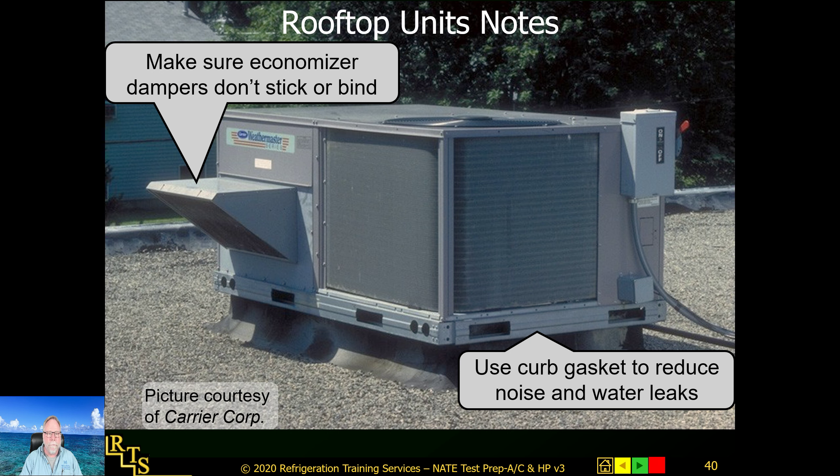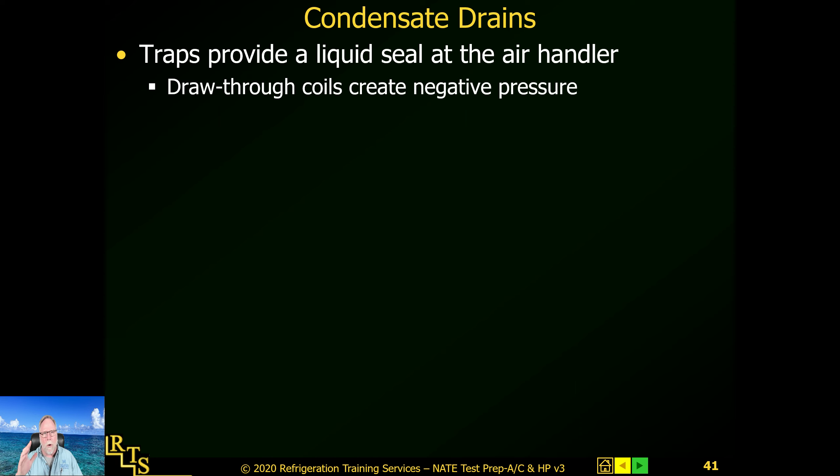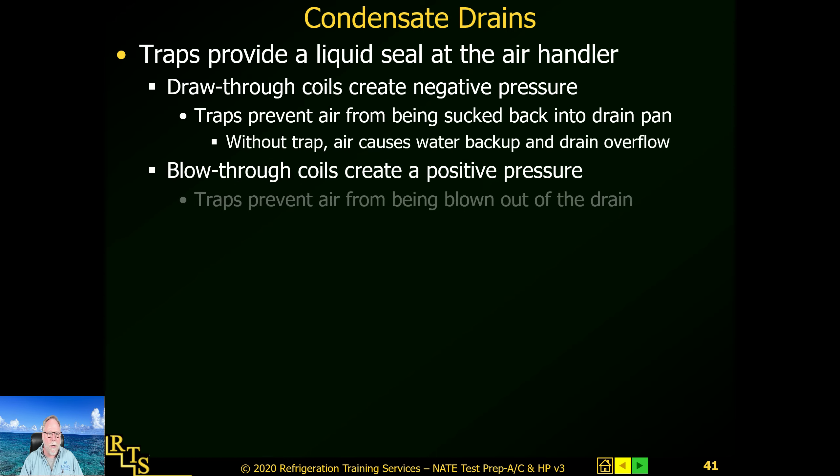Condensate drains provide a liquid seal at the air handler — when water gets in the trap it creates a seal on the vacuum side. With a pull-through coil where the blower is on the outlet side of the evaporator coil, you're going to have a negative draw on the drain trap. If it's not deep enough, the blower will suck the water out of the trap. If you've ever had a unit running and when it shuts off all the water gushes out, the trap is too shallow or your static pressure is too high on the return side.